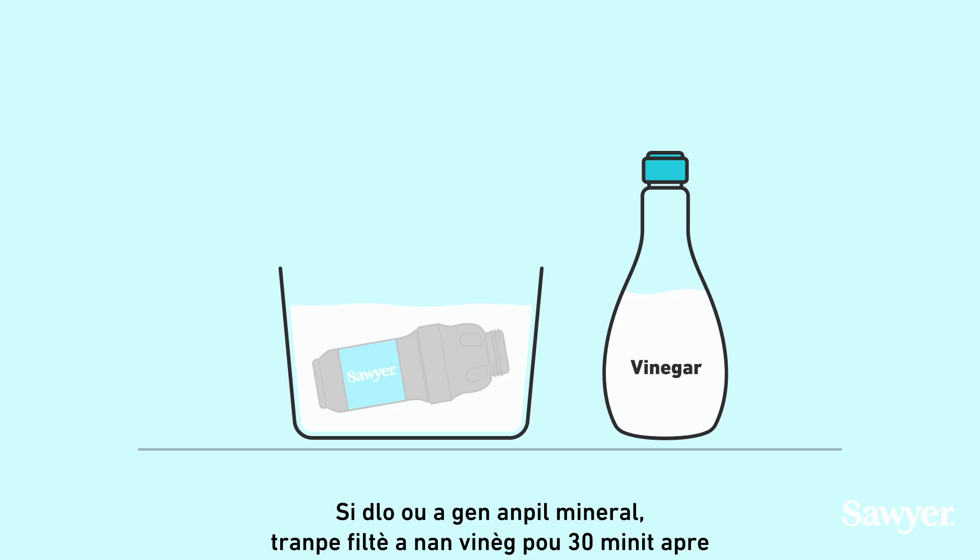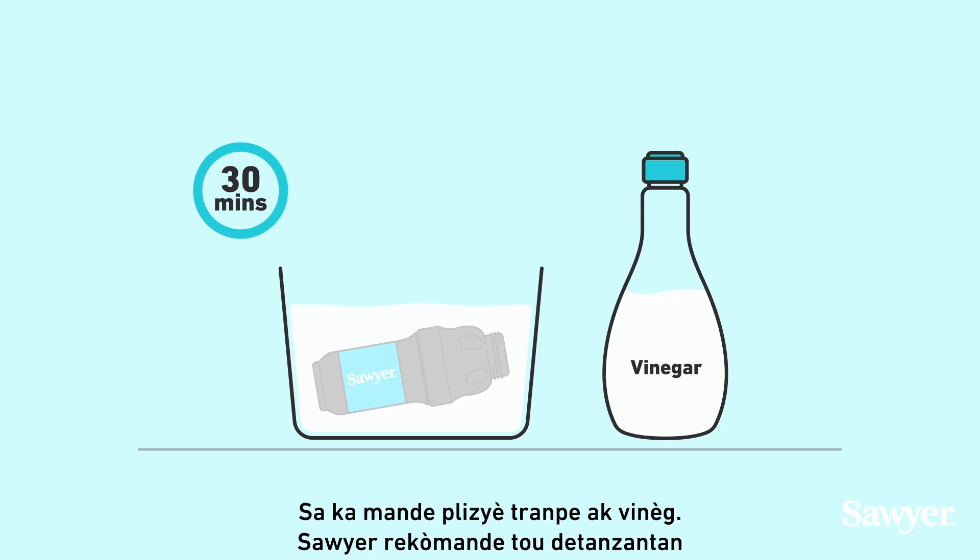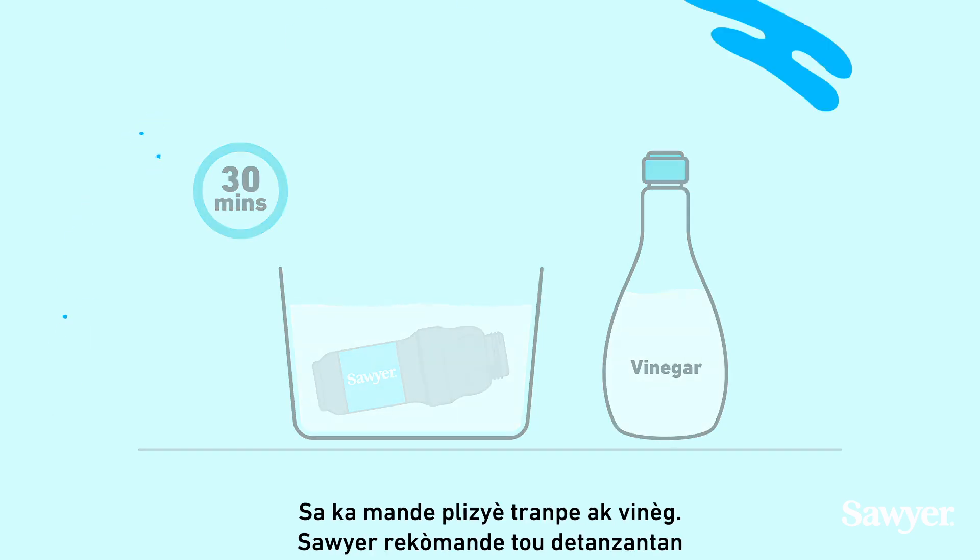If your water is mineral rich, soak the filter in vinegar for 30 minutes, followed by forceful backwashing with warm, filtered water. This may take several vinegar soaking tries.